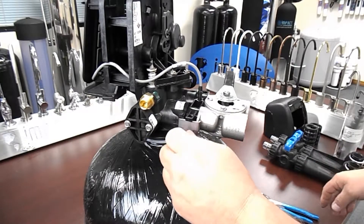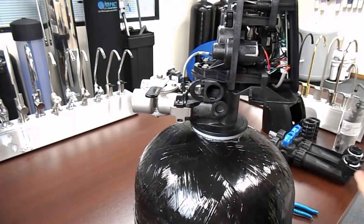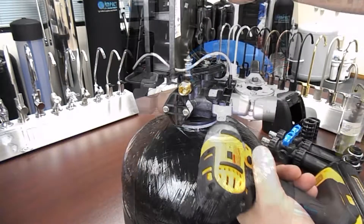Use extreme caution when reinstalling these. If they are installed incorrectly, water damage is likely to occur. Once everything is reassembled, it's time to re-pressurize the system carefully and check for leaks.